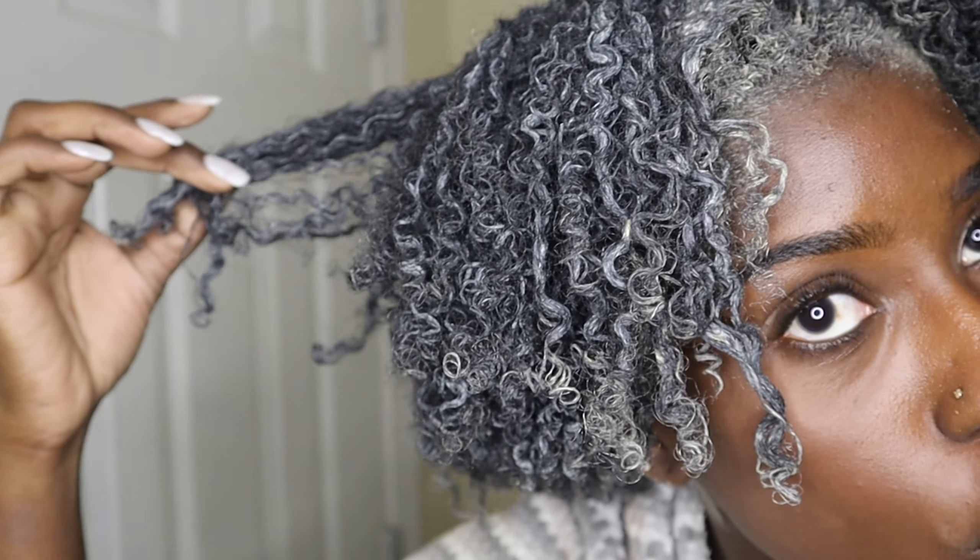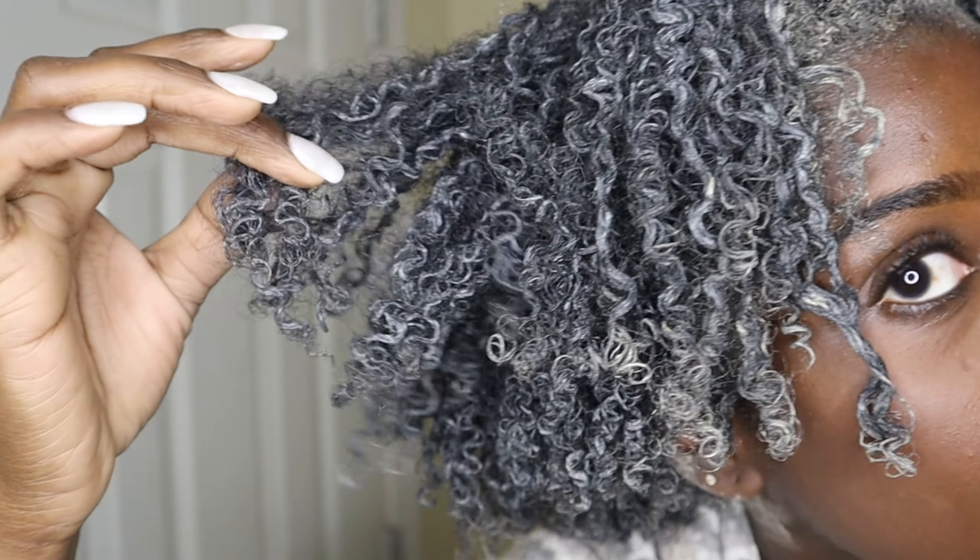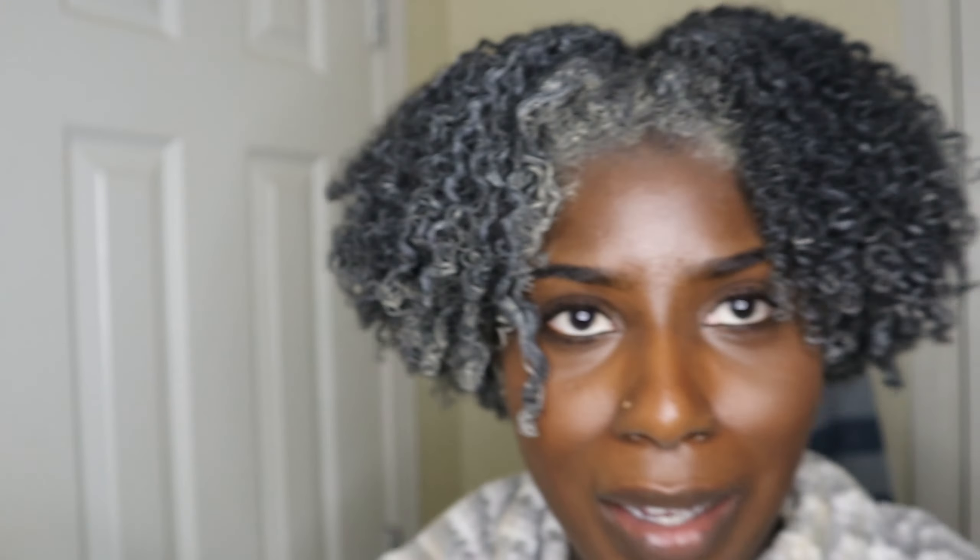Okay guys, my hair is dry — it's been a little while. This is what my hair is looking like right now. The curls are popping. What I need to do now is wash this out and I'll show you guys how it looks after.